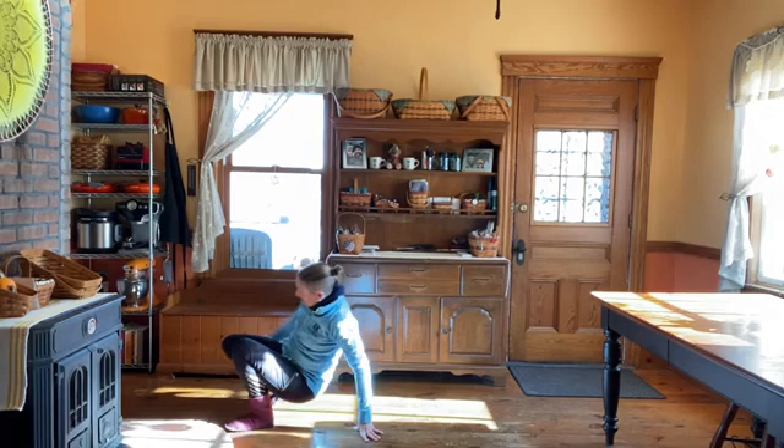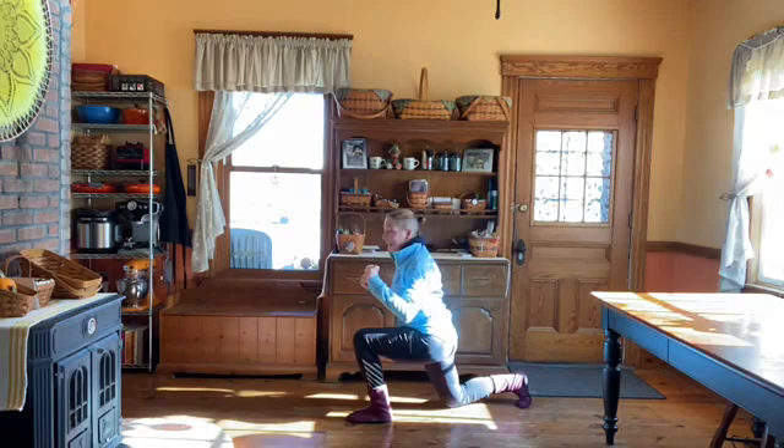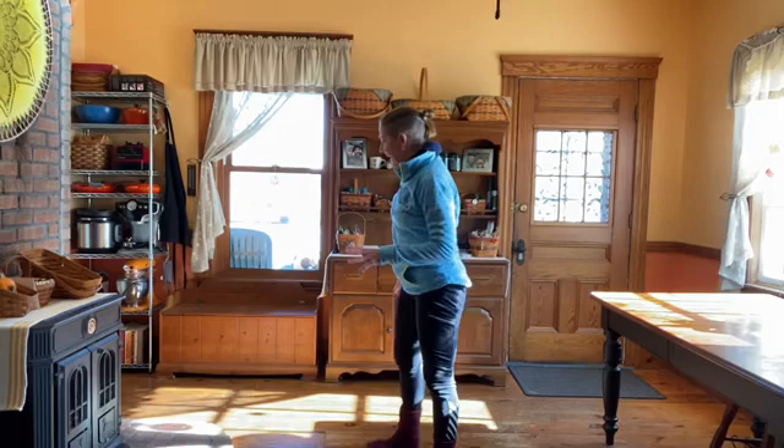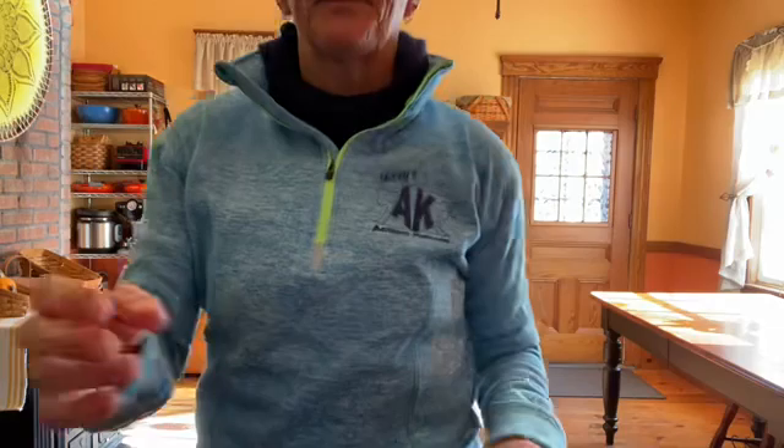And the third one is lunge front kick. I want you to step back to the lunge, and then ideally right from there up to the front kick and back down on the same side — so ideally your foot is only touching in the back. Stop the video, turn the music on — a minute each: inchworm pushups, toe-touch sit-ups, and lunge front kick.